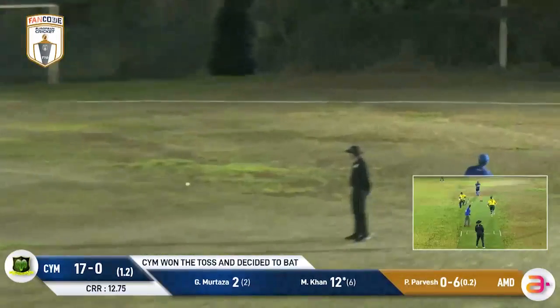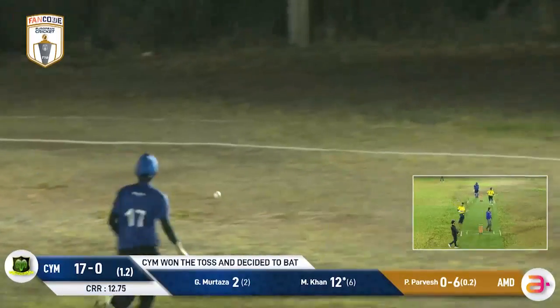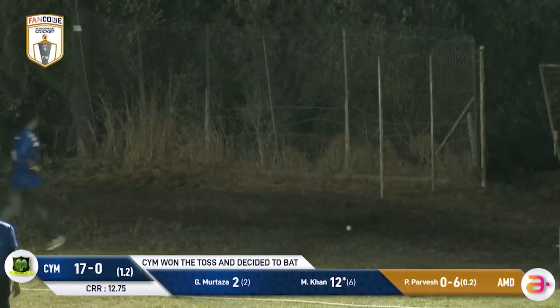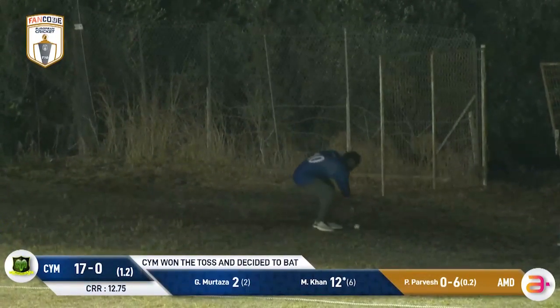This one takes a bit of an inside edge and it's just going to trickle away behind square leg — it certainly will, racing away for four. That's a bit of a streakish boundary, not what Pungle would have wanted.